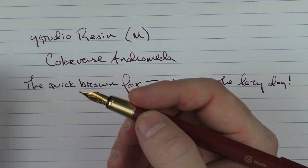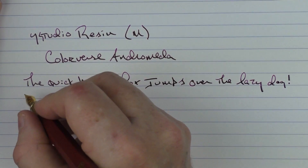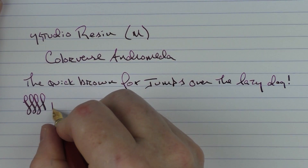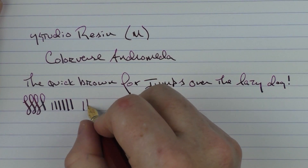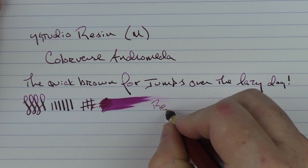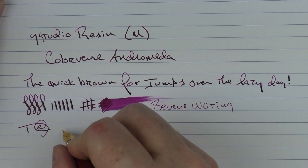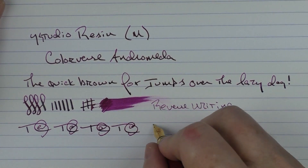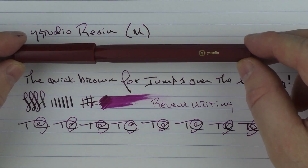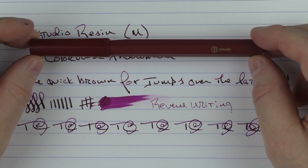I'm really liking this nib. Schmidt nibs are a little bit underrated — they're not really used that much. I know Bennu uses them and there are a few other companies, but the ones that I have tested perform very nicely. You're not going to get a lot of line variation out of here, but you can get a fair amount for a stainless steel nib. With a little bit of pressure you can get a decent amount. In regard to ink flow, I do find that this medium nib is rather generous. It's slightly scratchy on reverse writing but it gets the job done. There's no issue with the feed keeping up at all with fast writing. So there we have the Y-Studio Resin — I like the minimalistic look and I think it's something interesting to potentially add to a collection.